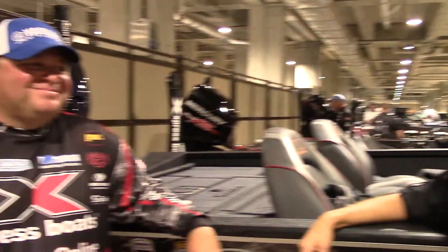Hi guys, I'm here at Media Day still with Bill Lohan. Bill, how are you feeling about this classic?